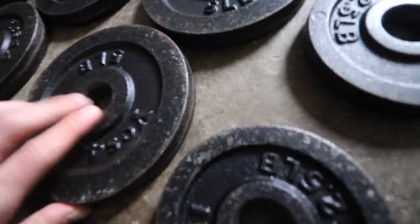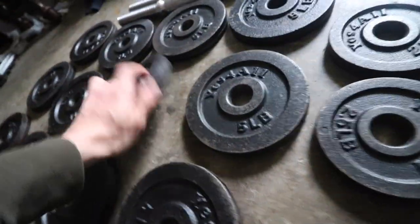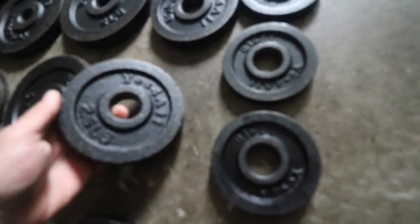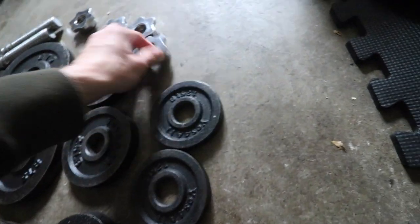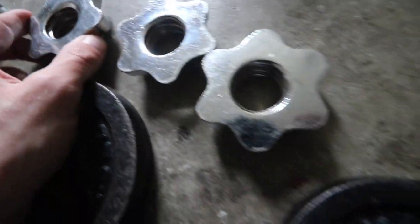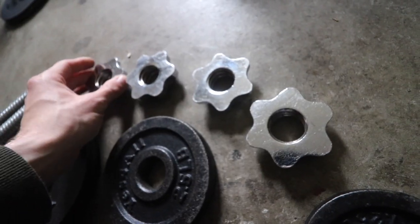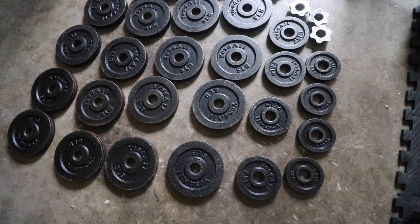I'll flip some of these over just so you know I'm not hiding anything — they look the same on both sides. These have held up pretty well too. There's some scratches, some blemishes. These still screw on tight; they haven't gotten loose.